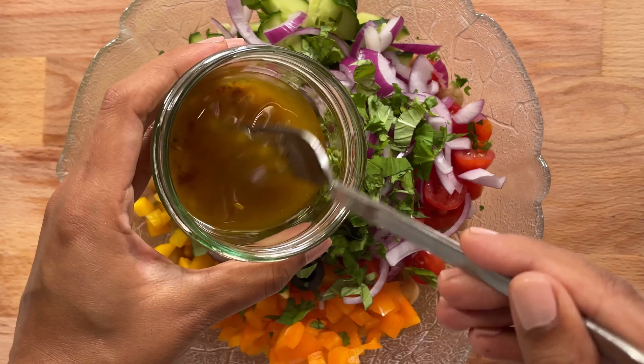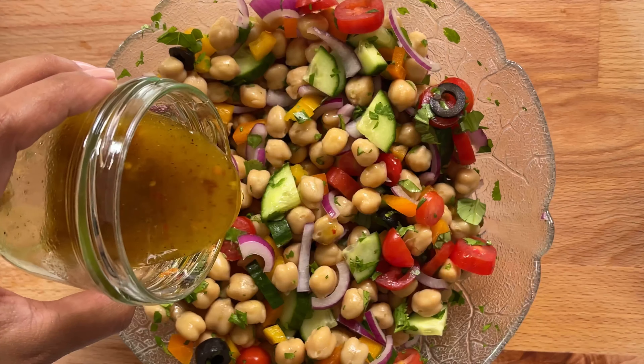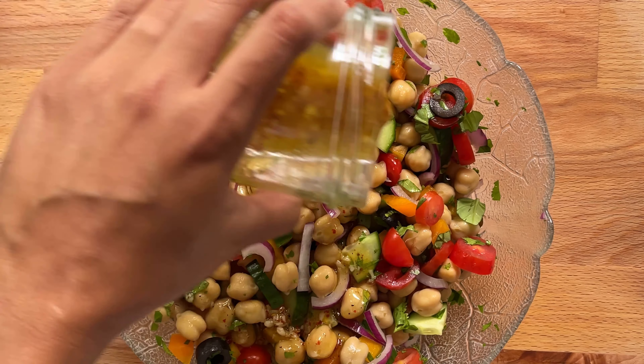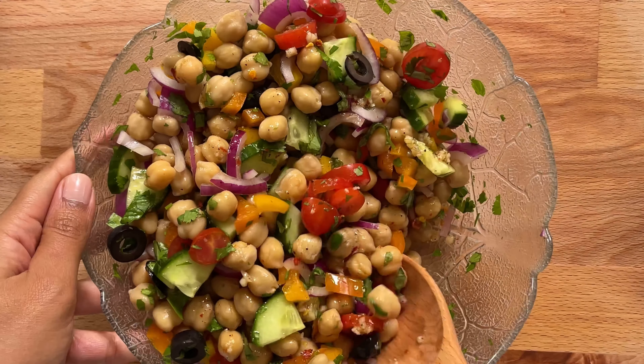It's time to put the dressing on the salad. Let's wake up the dressing with a shake before adding. Pour in the dressing to the salad, then give everything a nice mix.